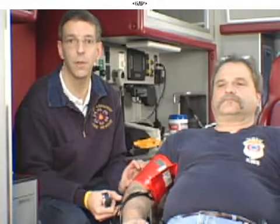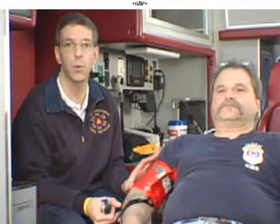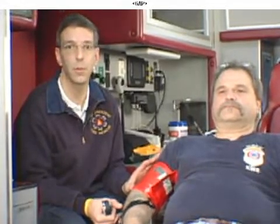If the cuff was too small and covered less than that two-thirds distance, we would get a falsely high blood pressure. If the cuff was too large and covered more than two-thirds of the distance, we would get a falsely low blood pressure in the patient.